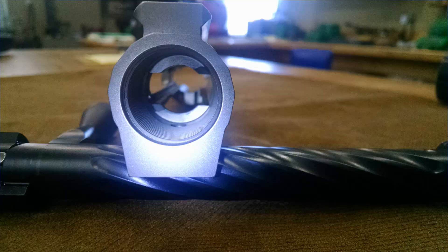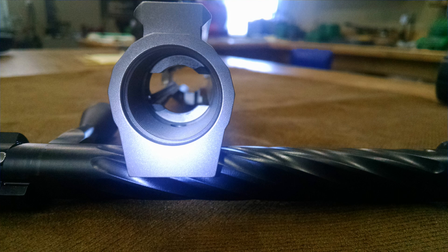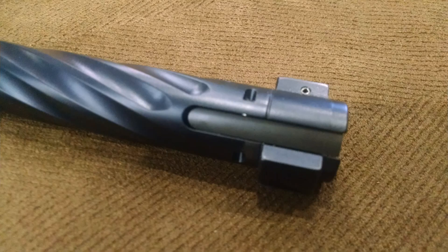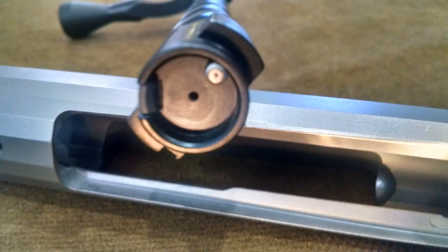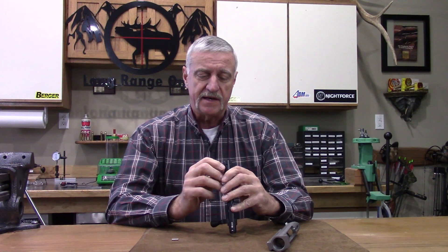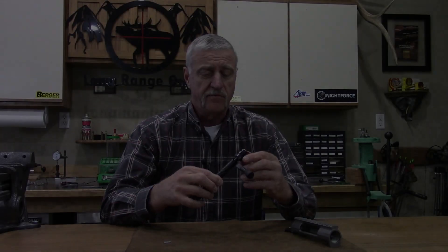They've done quite a bit of machining inside. If you look inside with a light and look at those bolt races where the bolt lugs ride, you'll see the finish on them is very nice — we're getting even contact on everything including the back of our bolt lugs. They're hand-lapped, and they've also done hand lapping on the bolt before they nitrited it and on the races inside. So right off the bat you've got a smooth action from the very beginning. They've also incorporated the ever-popular M16 extractor — a mini M16 extractor. I like it because it's pinned in, as opposed to the Sako which is held in there by spring pressure. That pinned-in design is a very well-working extractor.